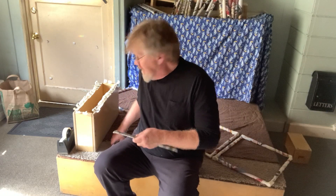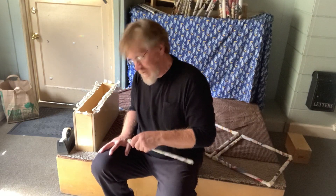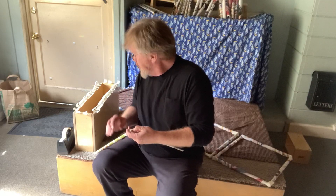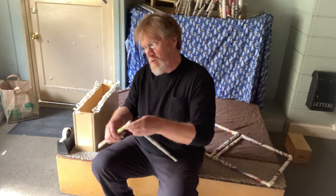I have some tape that's already torn — it just makes it easier if you already get a bunch of pieces and stick them on the side of the table or somewhere. I'm going to take two of the paper sticks we made and connect them with some tape right here. There we go!